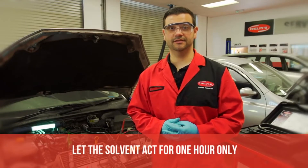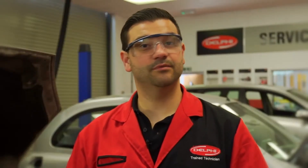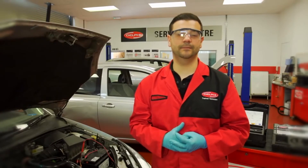Repeat this process for all injectors and allow the solvent to act for one hour only. Timing is important, as prolonged soaking can cause seizure within the injector due to the two surfaces becoming bonded. After one hour, repeat the cleaning process introducing fresh solvent. This will clean out any remaining particles or deposits.